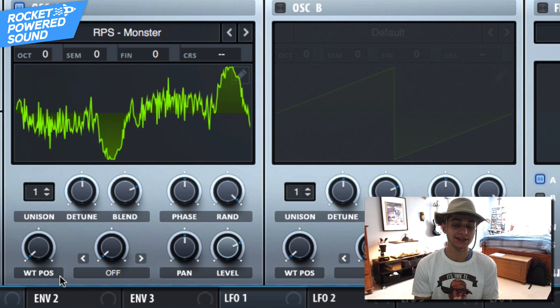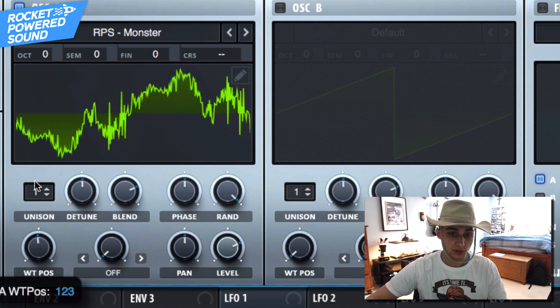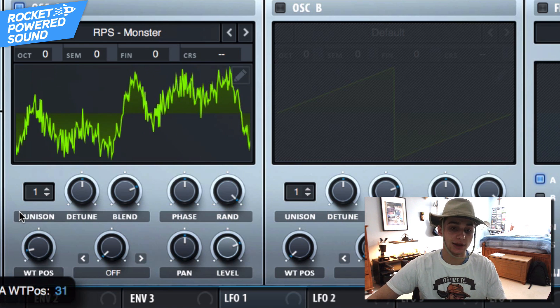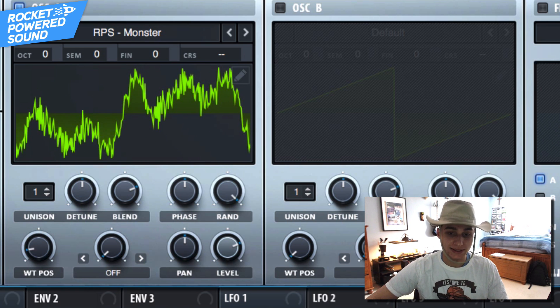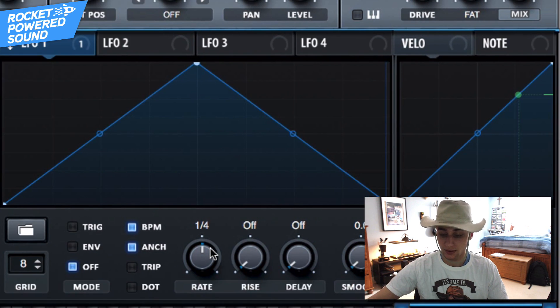Go into our Monster Wavetables Volume 2 and grab RPS-Monster — this is our monster wavetable. We're actually going to be using this as a basis to get started for the sound. Scrolling through the wavetable position, we can immediately hear that going downwards from around 35 to zero sounds pretty good.